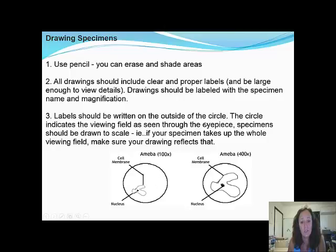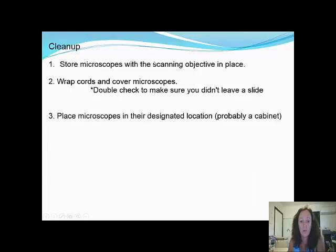To clean up: store your microscope with the scanning objective in place, wrap cords and cover microscopes, double-check to make sure you haven't left a slide on the stage, and place microscopes back in their designated location.